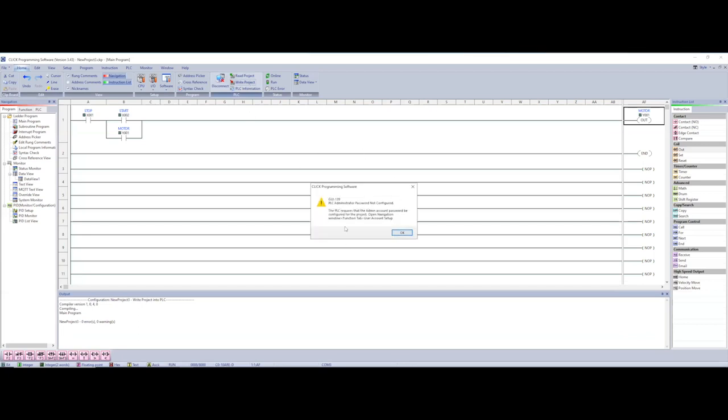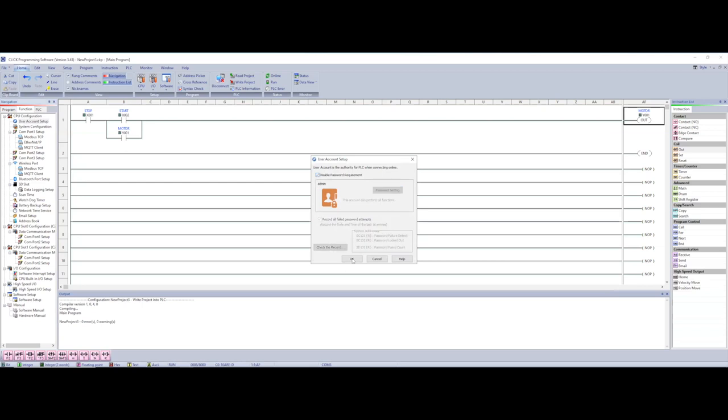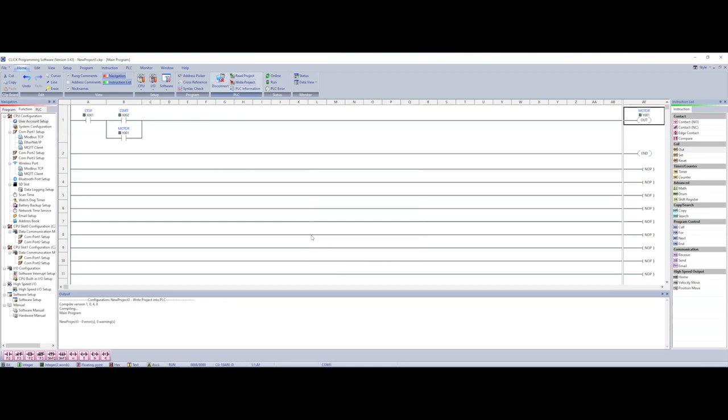Now we're going to write the project to the PLC. It didn't save the password, so I'll go in, select disable password, then write the project. I'm going to fast-forward this part because it's slow. Now we are online and running — notice our stop is blue, because again that's a normally closed contact.